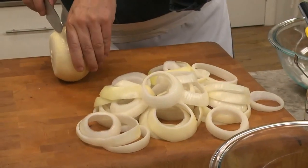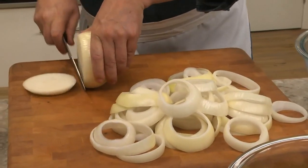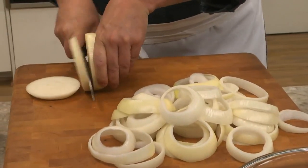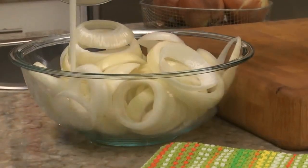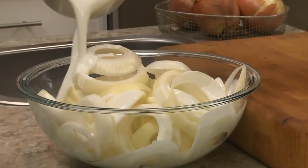We started by peeling three to four large Spanish onions and cutting them into thick slices, about a third of an inch thick. After separating them into rings, we coat them with buttermilk and let them soak.